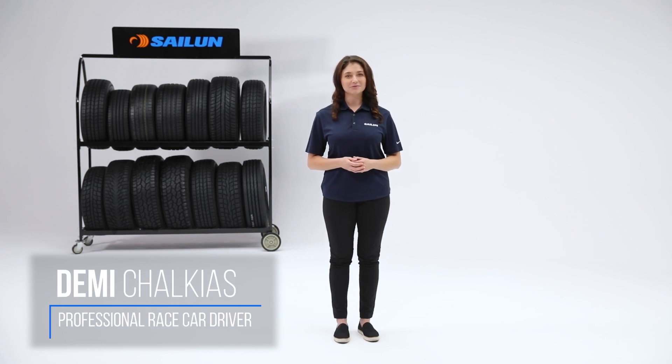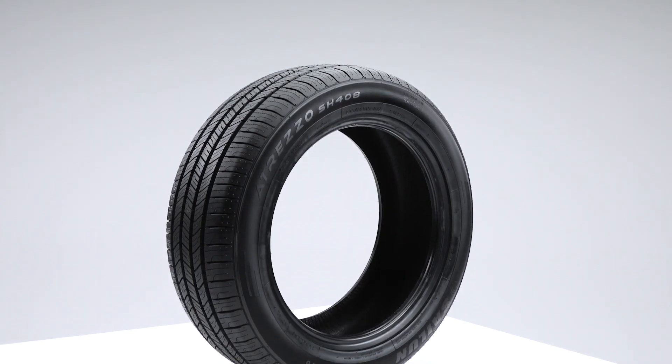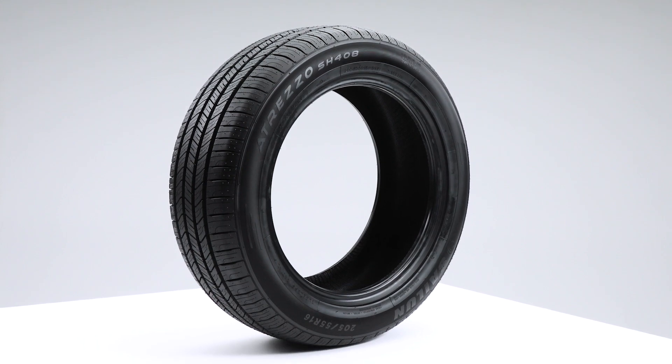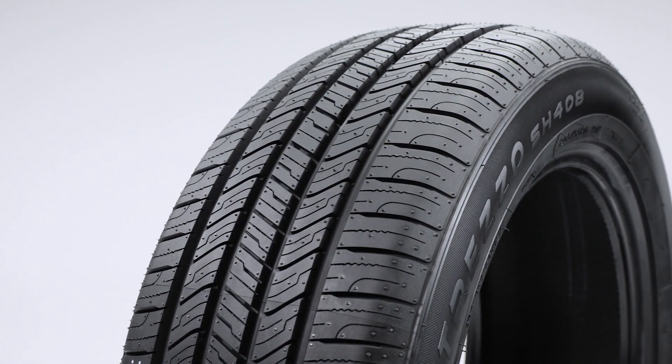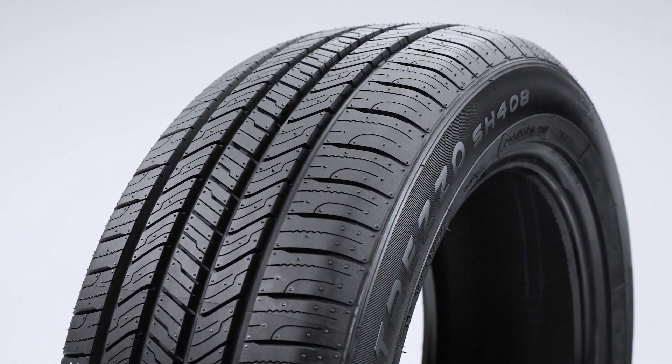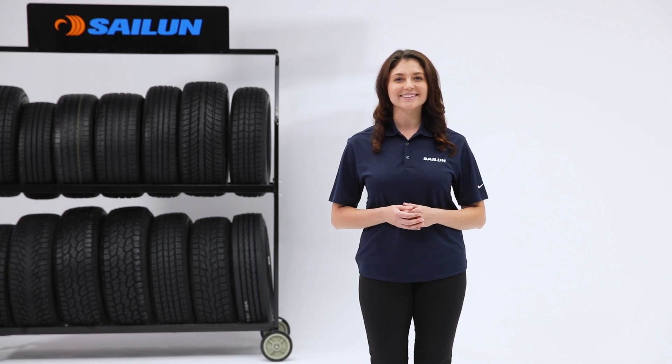Performance and the ability to perform in all seasons and good value are three things you may not think you'll find in one place. Meet the Atrezzo SH408 All-Season Tire from Salen. This tire combines superior all-season handling with outstanding grip, enhanced durability and a smooth quiet ride. How does it do that? Let's take a look.